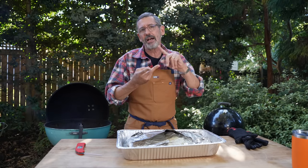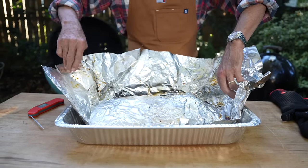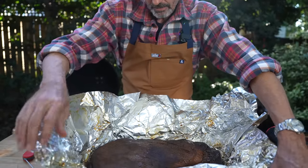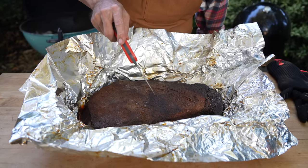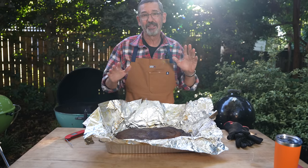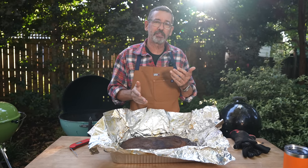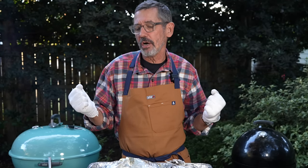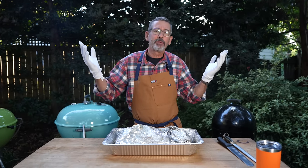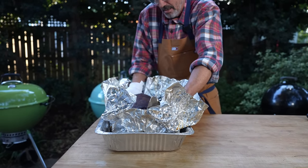Today we're going to take this brisket and let it rest right here on this table. I want to take a look — I'm going to open the foil, take my thermometer, stick it around in a few spots, make sure it feels good everywhere. All right, I think we did good today. Let's just take it off to the side, let it rest a little bit, cool down. I took the brisket off — it was at the doneness I was looking for. I opened it up and let it vent for maybe 20 to 30 minutes, then closed it back up. Now we're going to take it to the board and slice it.